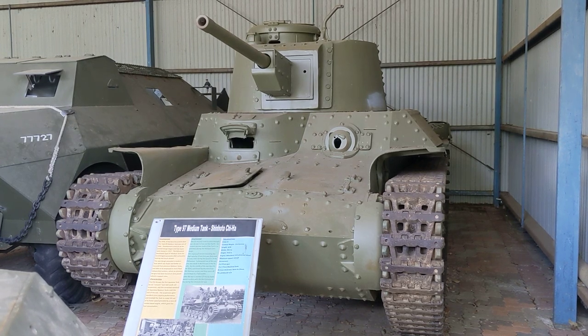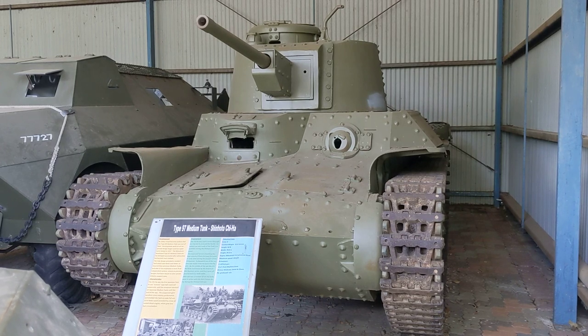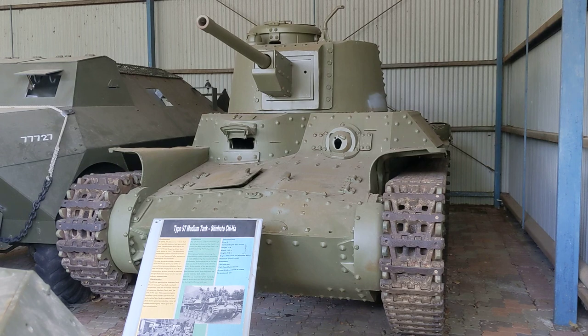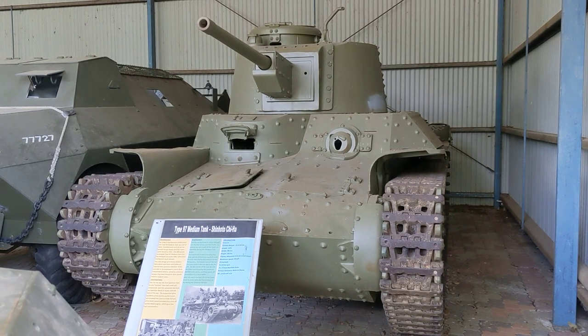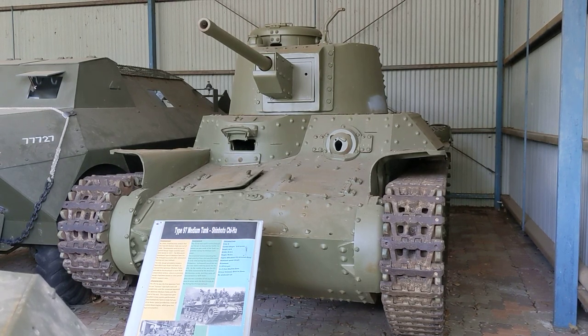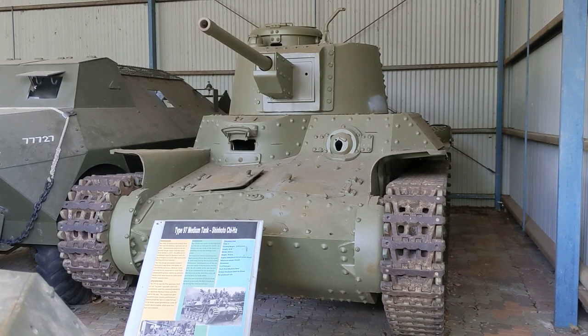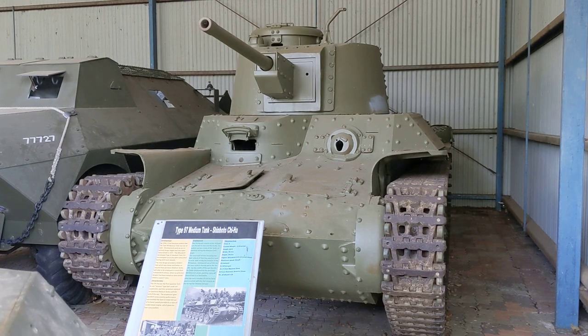This particular turret housed the high-velocity 47mm anti-tank gun, which replaced the 57mm gun on the original Type 97 Chi-Ha. That 57mm was largely an infantry support gun. So here we have a smaller bore gun, but with a much higher velocity capable of firing an AP round, rather than the high-explosive focused 57mm it replaced.